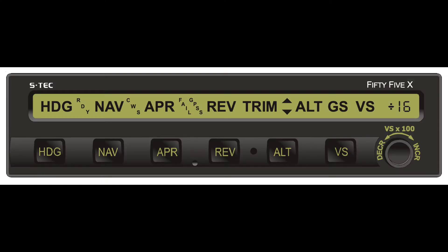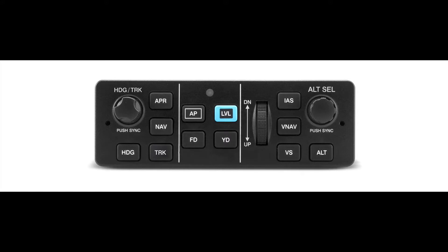Not only are we going to look at the GTN and how it works and what the buttons do, but we're also going to look at how it integrates into the autopilot. Most is going to be based around a STEC 55X — that's what most Sierras have and what I'm familiar with — but we'll also look at the DFC 90 and maybe even the GFC 500 or 700 series operations. So let's go dig into this video and see if we can learn something today.